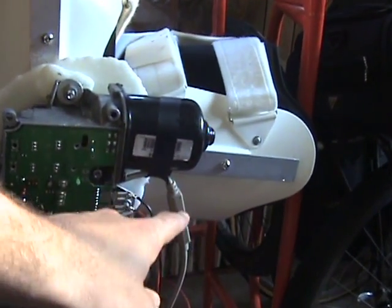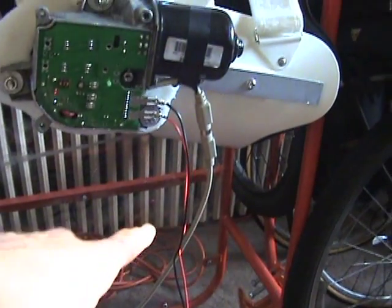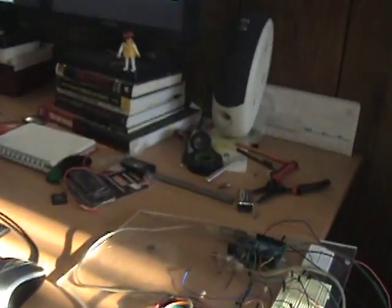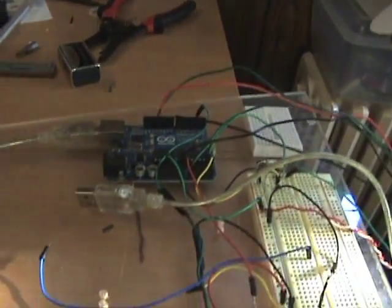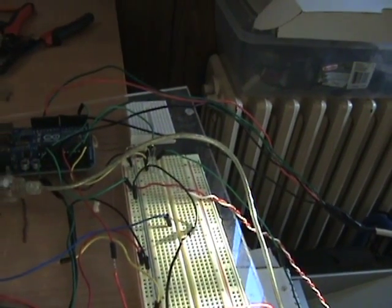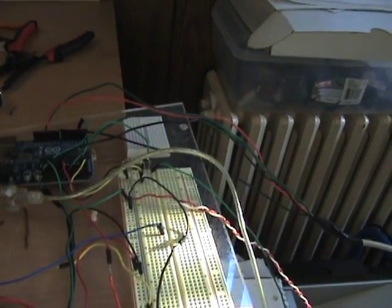This right here is a mini DIN cable coming down all the way over to an Arduino that sits over here, and there's a breadboard with connections coming in from the control components of the exoskeleton.